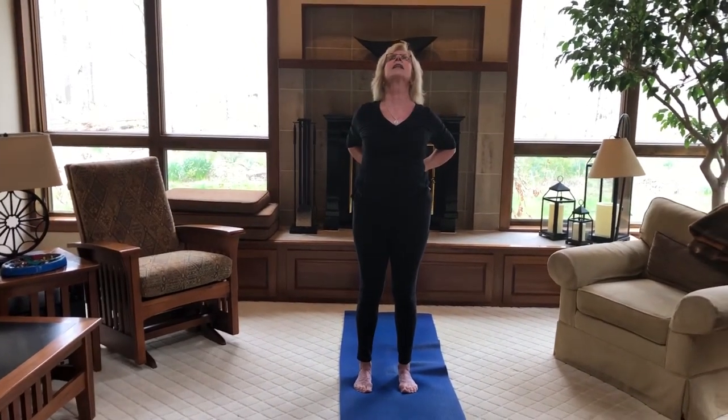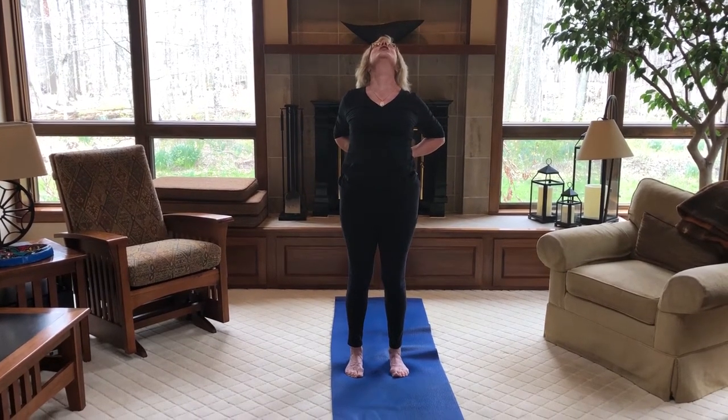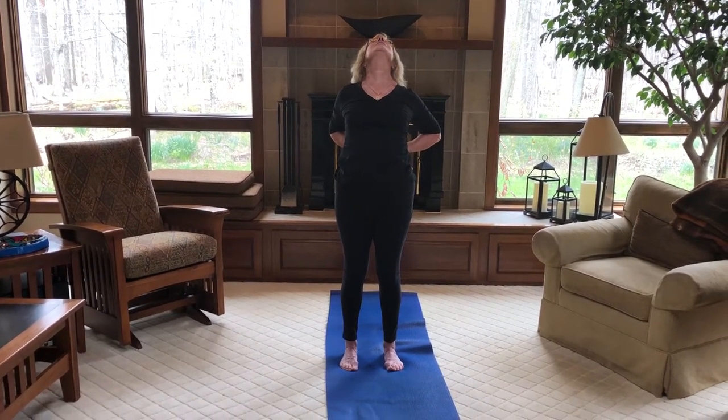Bring your hands up to your hips. Bring your elbows back, shoulders are back. Press down and then lift your chest. Lift your chin and breathe into your upper chest. Exhale, come back up.